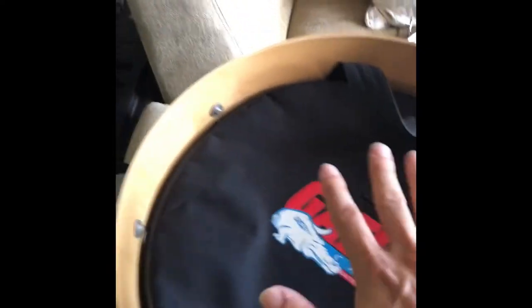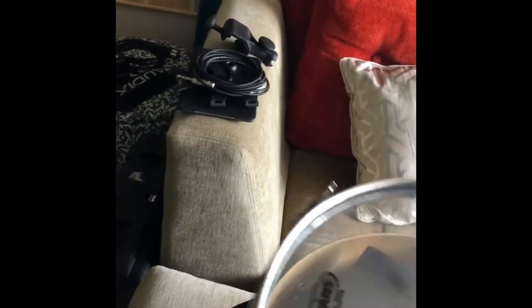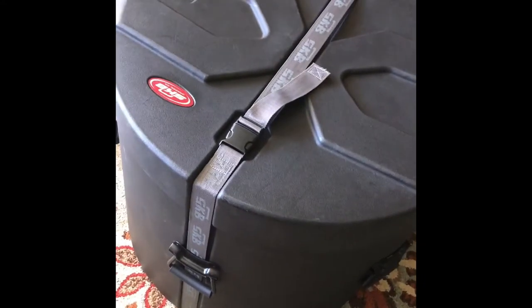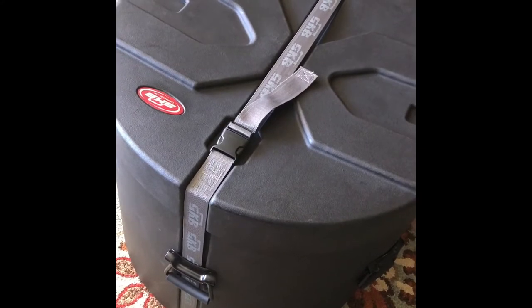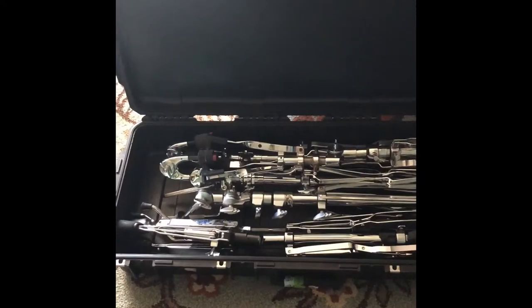Just put a little piece of foam in there to make it snug, head back on there, tighten that up. And that's gonna go inside. Now we have the bass drum — it's got the 16-inch floor tom with the 12-inch rack tom all inside of there, ready to go.